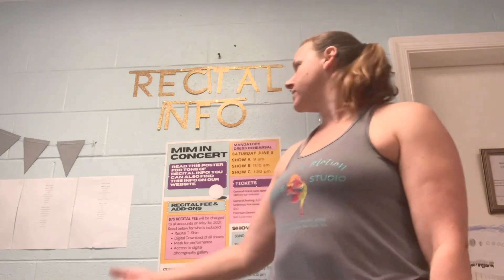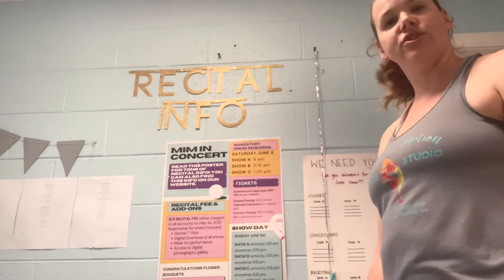Make sure you check all of this information in the lobby or head to the Recital Hub online at musicinmotionva.com under the For Parents section. If you have any questions, you can stop into the office, shoot us a message on Instagram, email us, or call. We are here to help you and we can't wait to show you our recital this season.